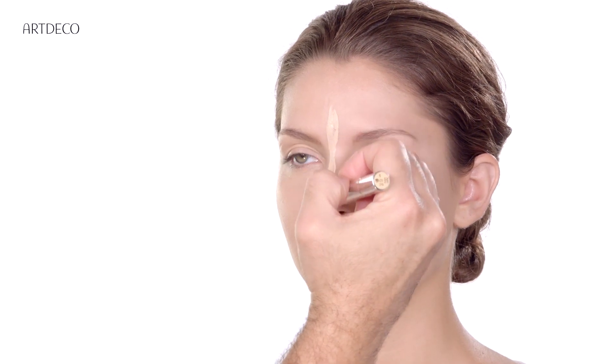Now let's lighten up the face. Just apply a bit here on the T-zone.